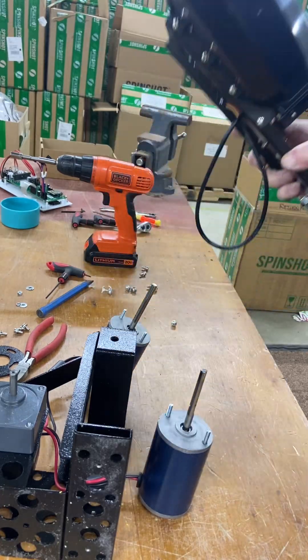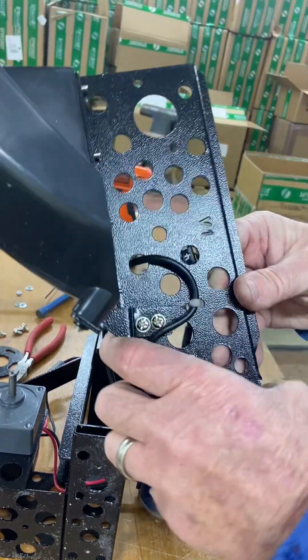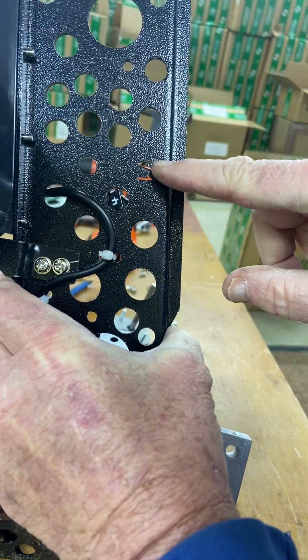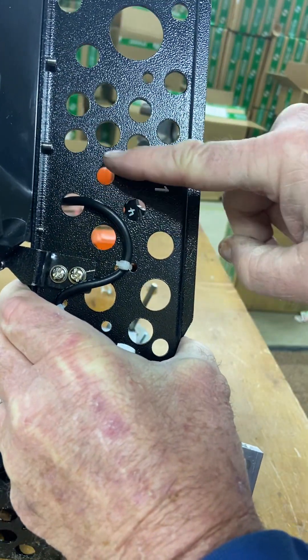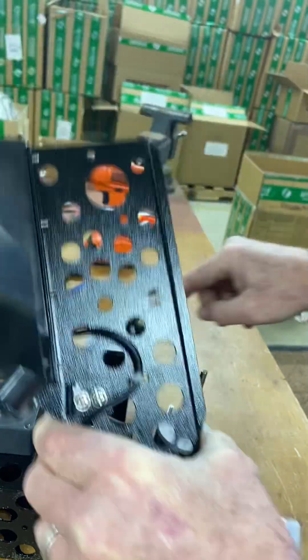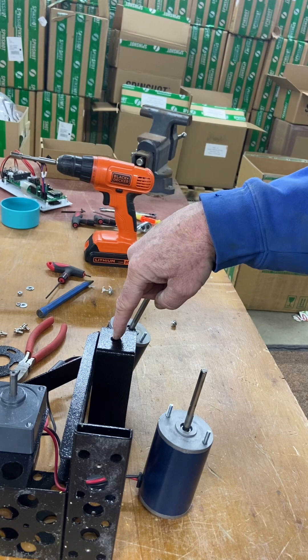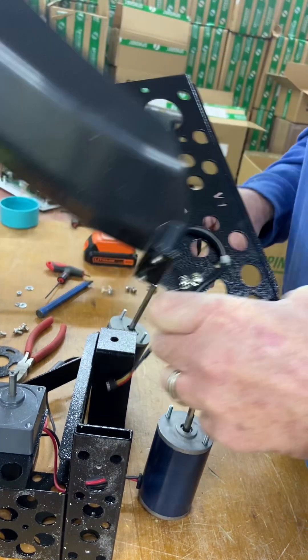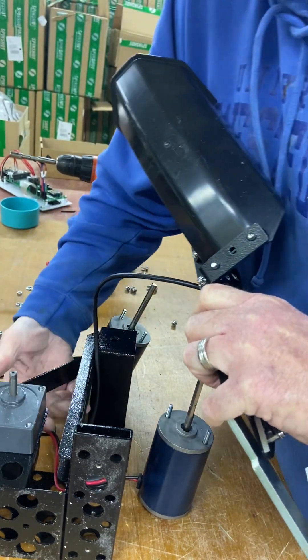The next step is going to put the new arm back on. Right across here is going to be your main bolt — that's where your main bolt is going to go, into this hole. You can put your wire right through here already, just kind of push it around.